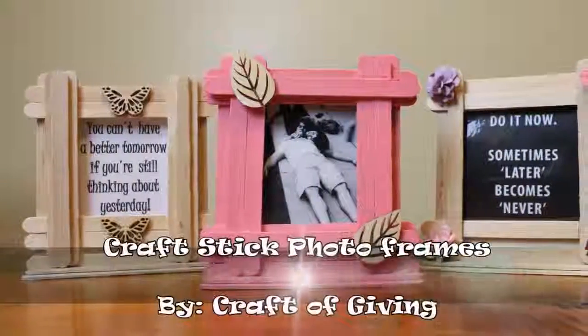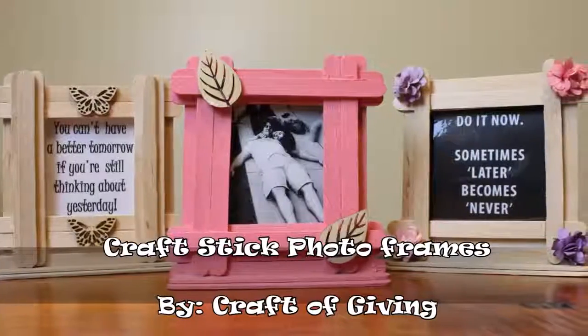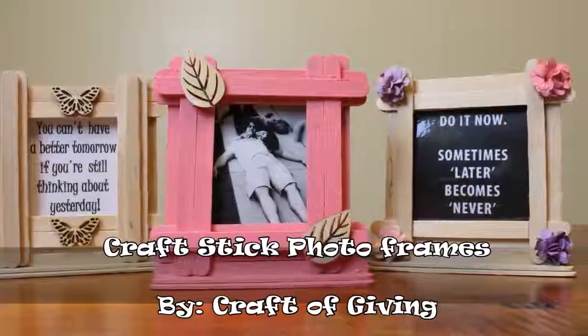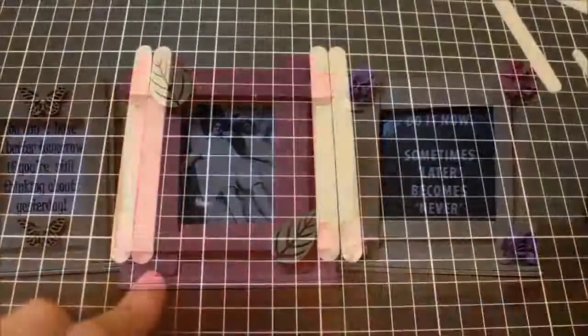Hello everyone, it's Dendry from Craft of Giving. In today's video I'd love to share how to make these super sweet craft stick photo frames that you can make for someone else, for your house, or it's just a fun little project to do with your kids.